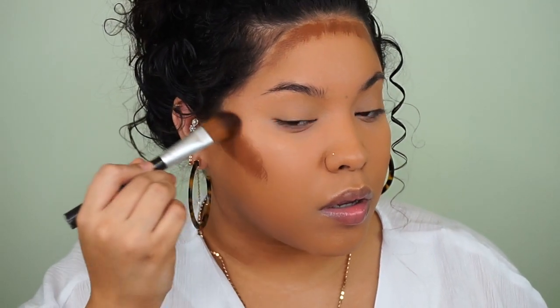Before we jump into concealers, I'm actually going to contour a little bit and I'm going to be using a foundation to do it. One thing I really enjoy about makeup is there are no rules — not one product is used for one specific thing, even though it's marketed that way. Today I'm going in with the Matte and Poreless foundation in shade 368 to carve out and contour my face. I'm going in with a regular foundation brush, applying it in the hollows of my cheeks and around my hairline, then blending it all out with my Real Techniques sponge.